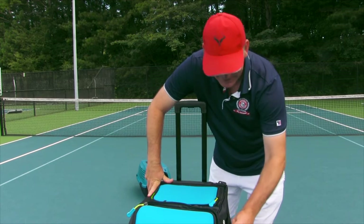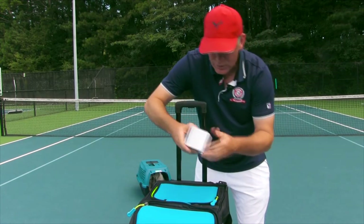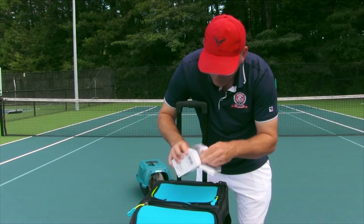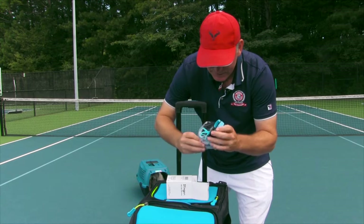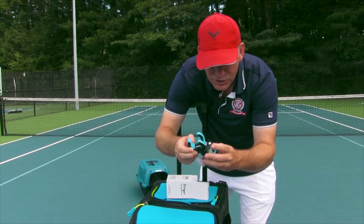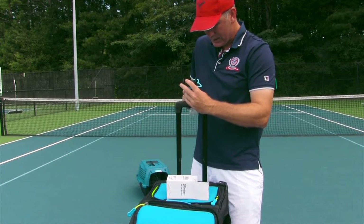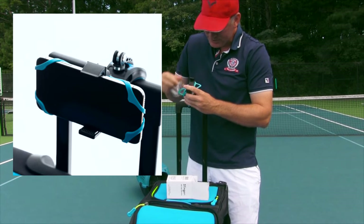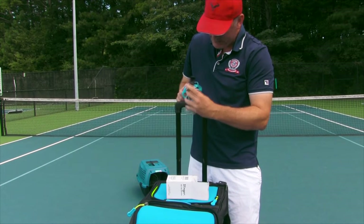I kind of want to open up the side compartments. Now this right here — what is this? They have a nice phone or camera mount, which I've always said: if you want to practice and you want to get better, make sure you record yourself. So this is something I imagine you can put on the Slinger Bag itself or on the fence to record yourself. Very, very cool — you can probably put it right here and record yourself. That's how you really get better. The Slinger Bag is great for practicing by yourself.